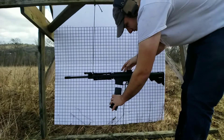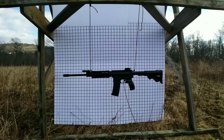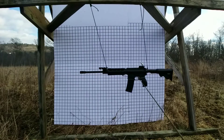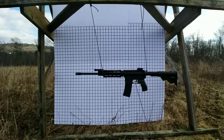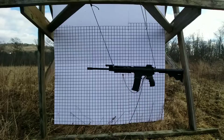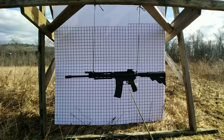Test one: A2 flash hider. Point on. One, two, three. Testing Hades — ready.